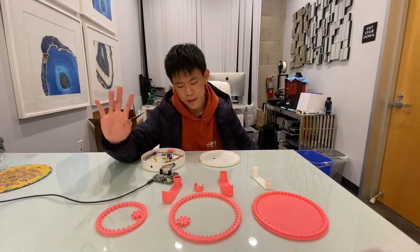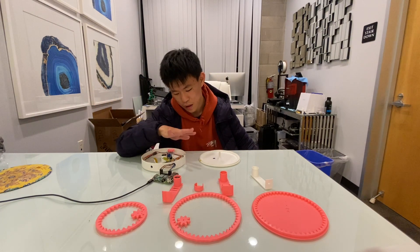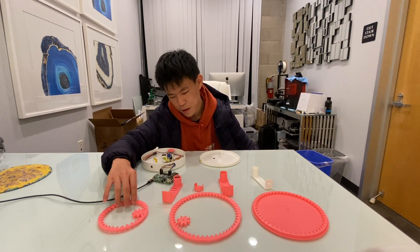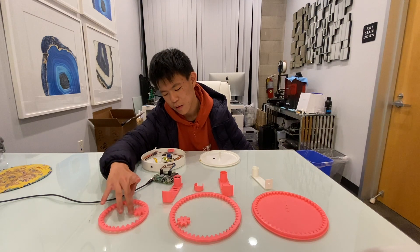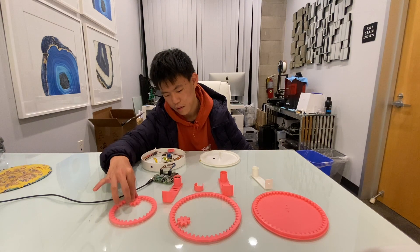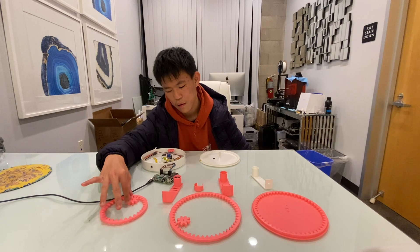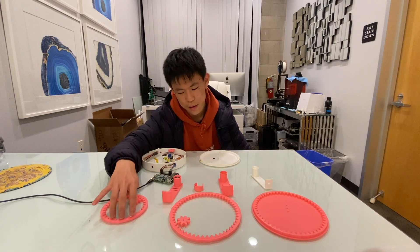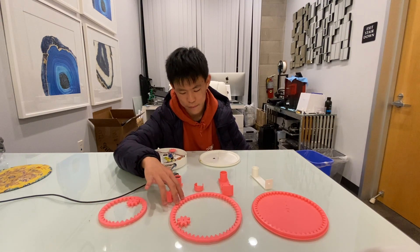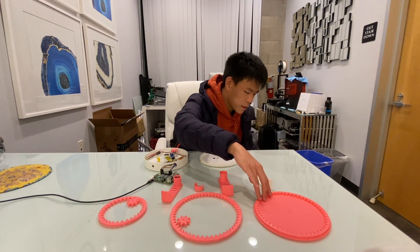There have been many iterations of the Lady Citizen before this current Y version. The first iteration is the gear with this outer gear circle. The second iteration is the gear circle with a bigger version.